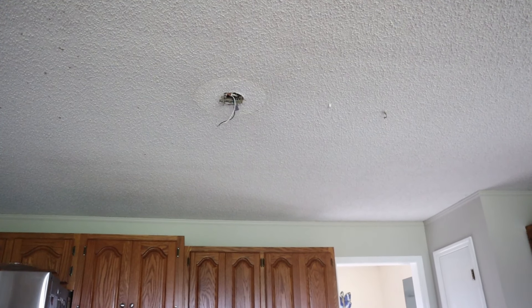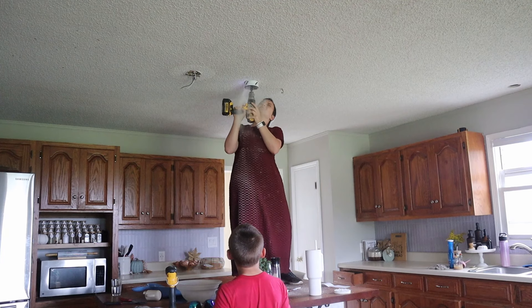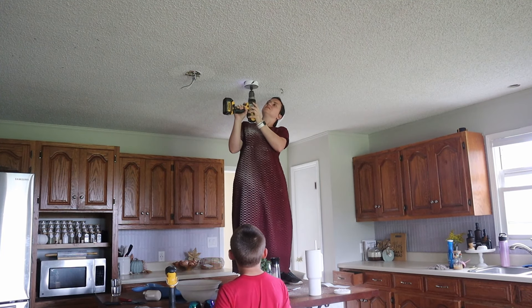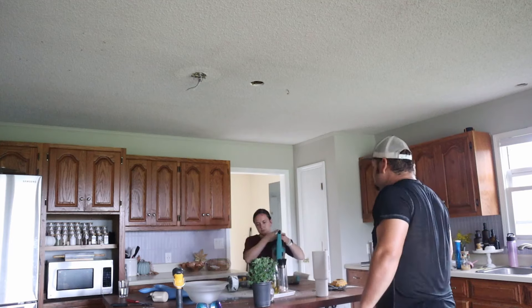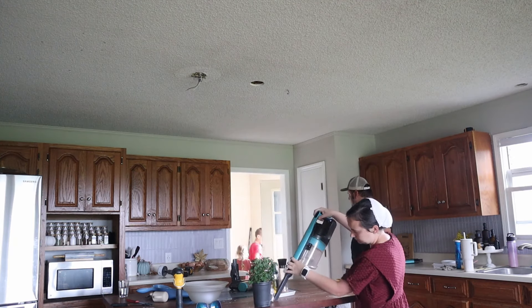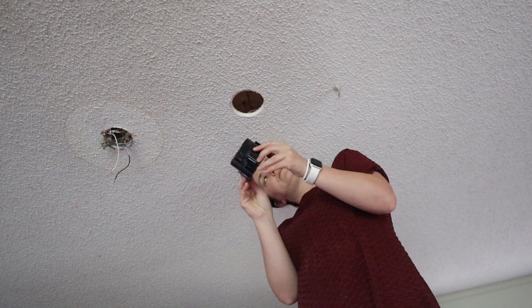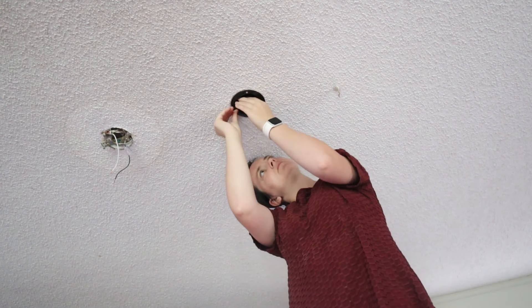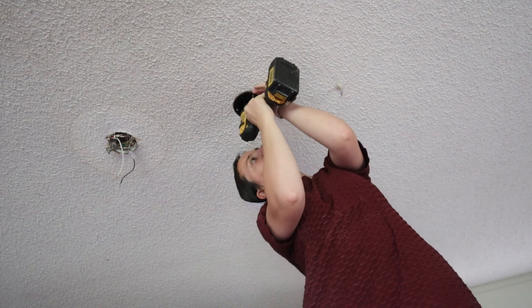Over here above the bar area there was one light, but it was off-centered and it really bothered me. So we're going to put a second light in to make the two lights even and centered above the bar area above the oven, and it'll add extra light too. I drilled the hole for that second light making it centered, and we'll just wire from the existing light over to the new light to keep them on the same switch. These lights are more our style and they're all matching — two above the oven and one above the sink.